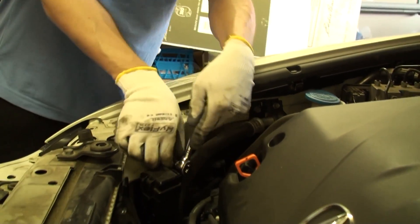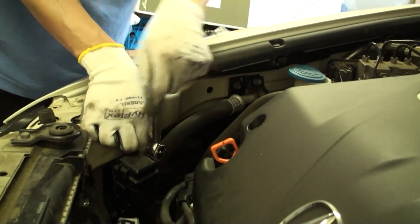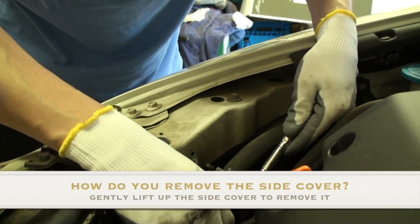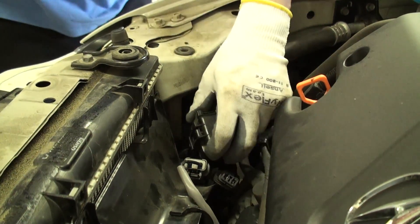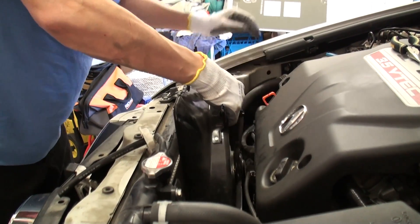Here's a service tip: if you're having trouble getting that clip undone off of the passenger side of the AC condenser fan shroud assembly, you can always remove the cover assembly located here where the serpentine belt is, as well as undoing the fan control relay assembly located right here. That will give you a couple of inches of extra clearance room to get your needle nose pliers to remove that pesky clip. Then lift the fan out of the engine bay.